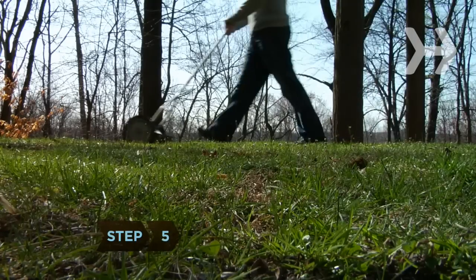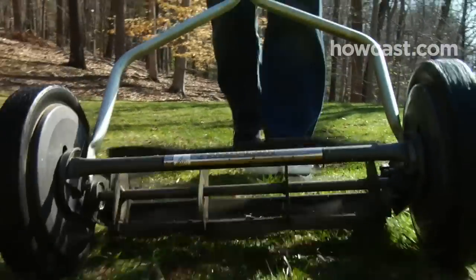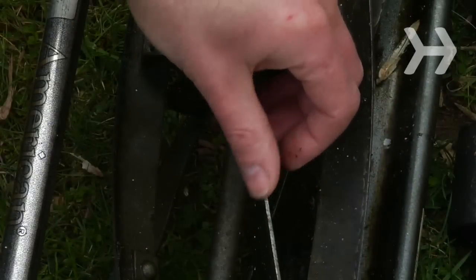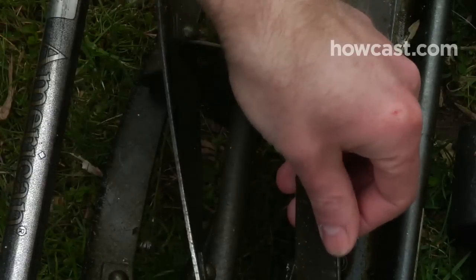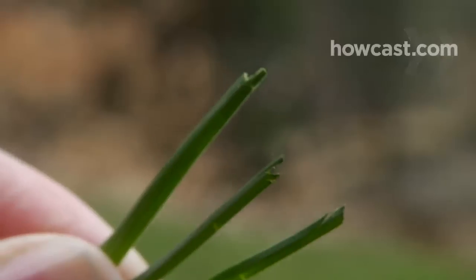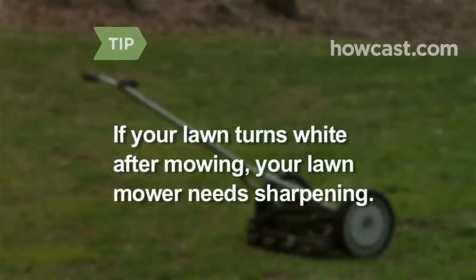Step 5. Mow your grass weekly from spring through fall. Check your lawnmower blades for sharpness; dull ones weaken the grass by tearing it. Grass mowed with sharp blades will look like it's been cut straight across with scissors, while dull blades leave jagged edges. If your lawn has a white cast after mowing, your lawnmower needs sharpening.